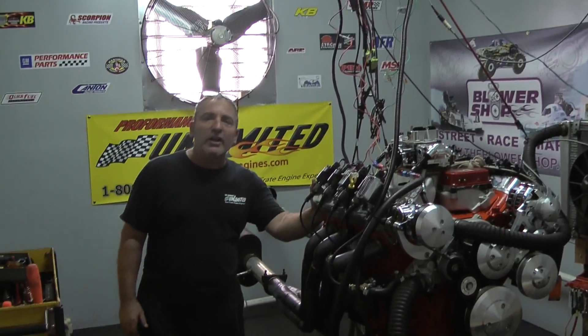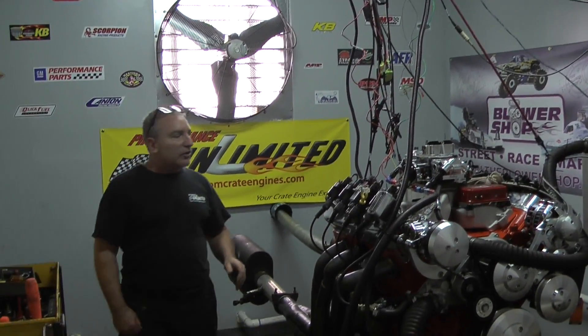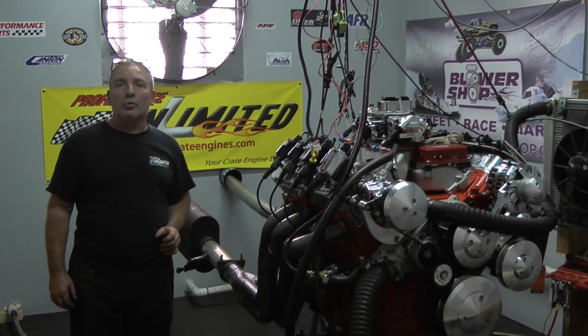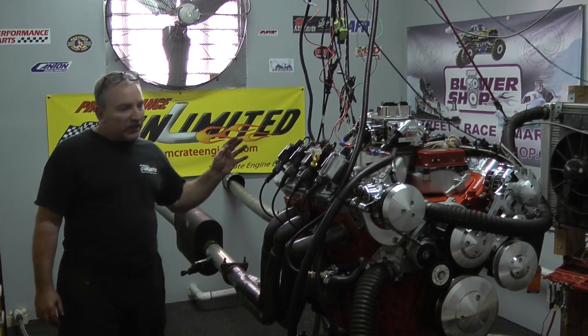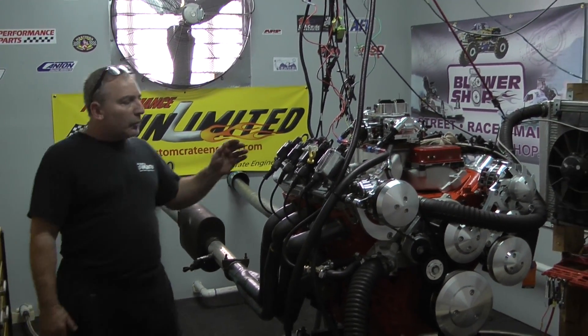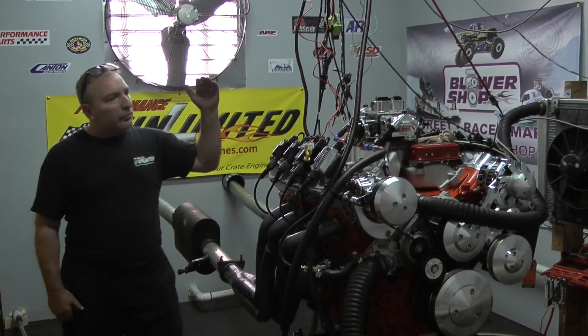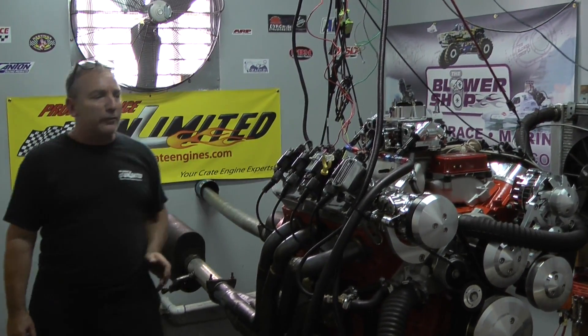I told Steve for a while, we've got to start doing some of these LS version motors. So Steve came up and said, Doug, let's do a small one. Let's do a little 327 and see what we can push it to. So what we did is we picked out a nice hydraulic roller, we custom painted it orange, we've got fabricated valve covers, and we decided we're going to go with a carburetor for the first test run.